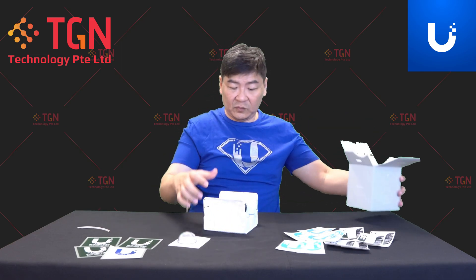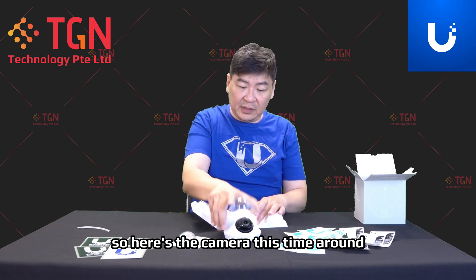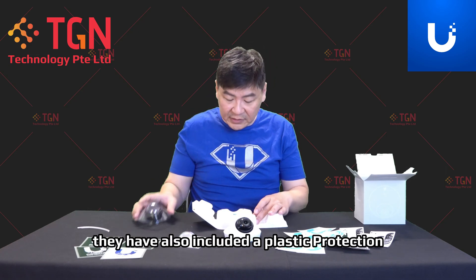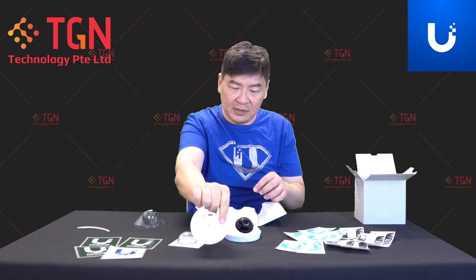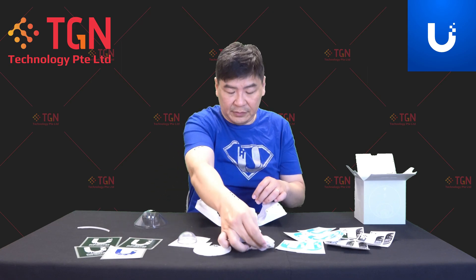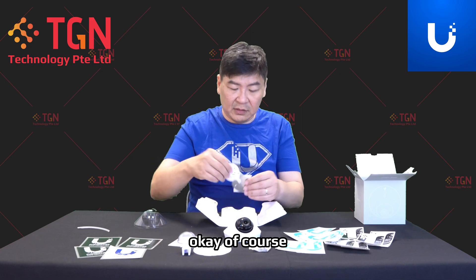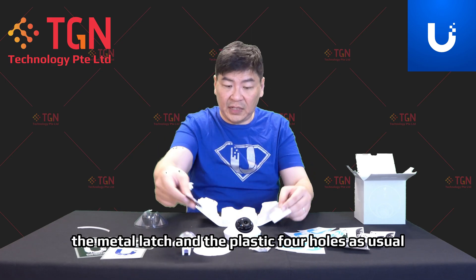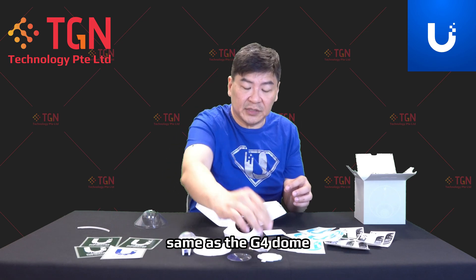Here's the camera. This time around they have also included the plastic protection, the measurement, the screws, the weather protection cover, the metal latch and the plastic. Four holes, as usual — same as the G4 Dome.